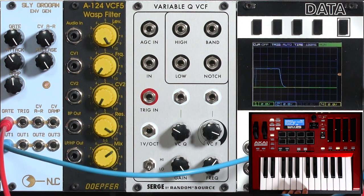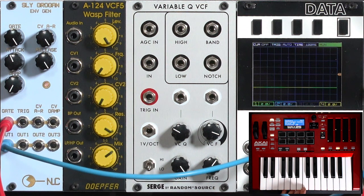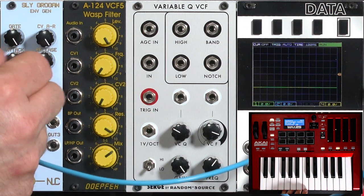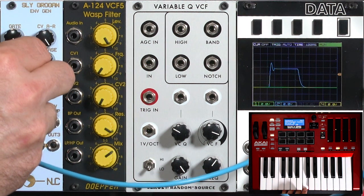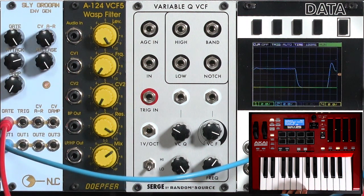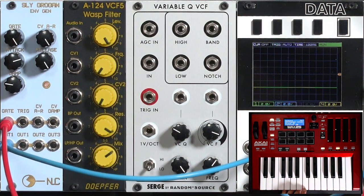You might notice the attack has this little ringing hump to it. That's controlled by two factors: the attack rate, which is actually the cutoff for the internal filter, and the damping amount. Let's turn damping all the way counterclockwise. We get the least amount of ringing, and now the attack time goes from just a short quick little blip attack to something that's a bit more dragged out. The damping increases the amount of resonant rings we have in that envelope shape.